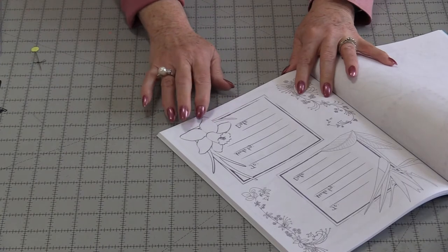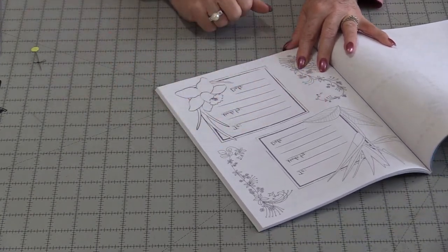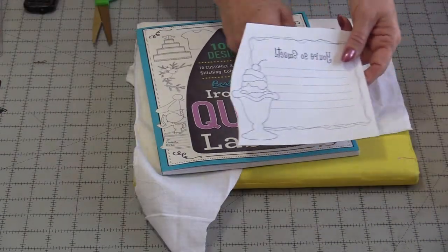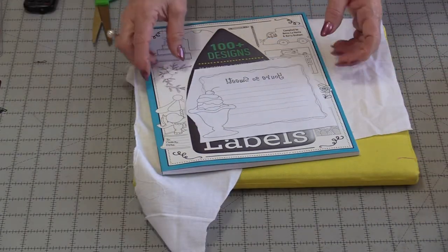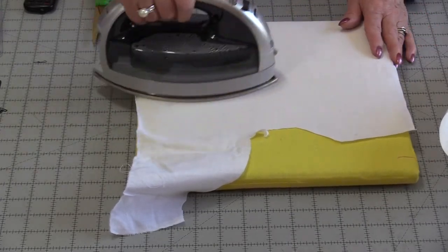The first thing we need to do is choose the one that we want and cut it out. Once we cut out our shape, we can prepare the fabric. The fabric does need to be pressed with no wrinkles.